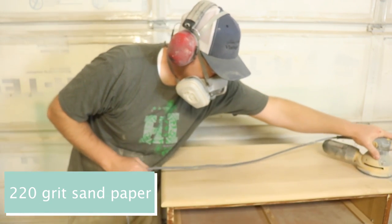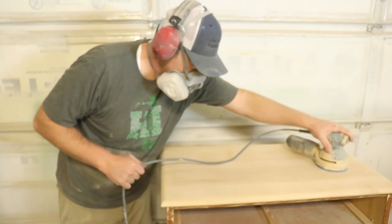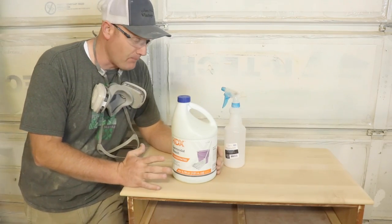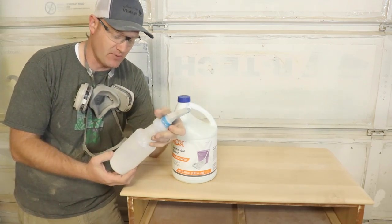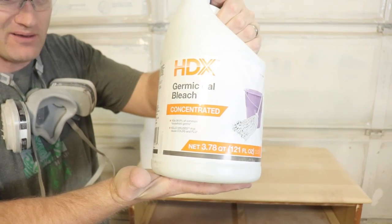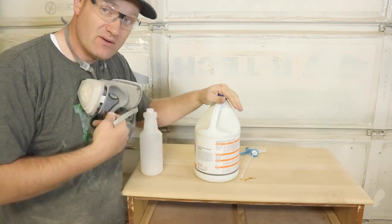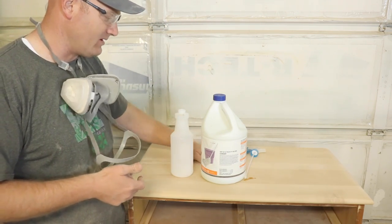I don't really have any squiggles that I can see. The grain is pretty tight on this but it's a little rough to the touch, and when we get this wet with the bleach it'll probably raise little fibers up and be rougher. I don't want any of that when I go to seal it. I'm using germicidal bleach — I think that's just regular household bleach. It's concentrated, a gallon of it, about three dollars at Home Depot. I'm going to be using a respirator because it is full strength — I don't want to be breathing that in.